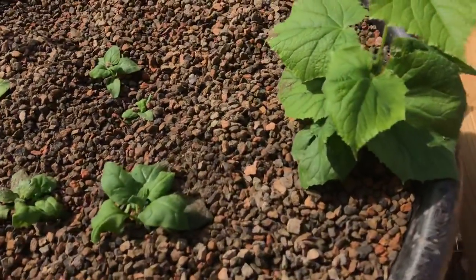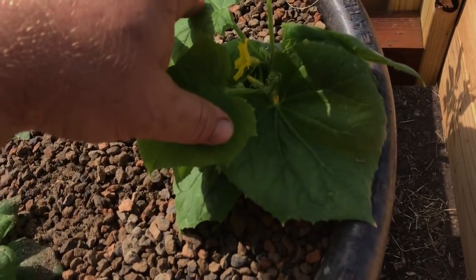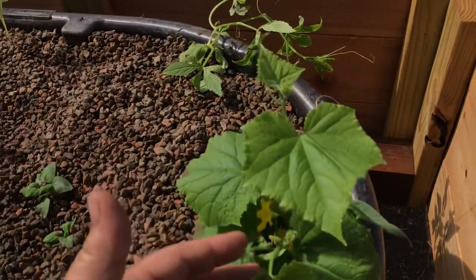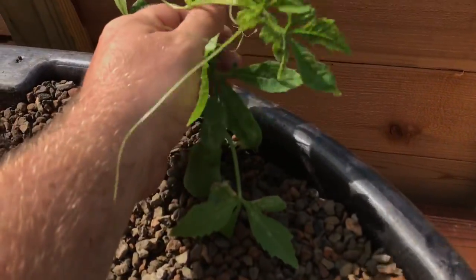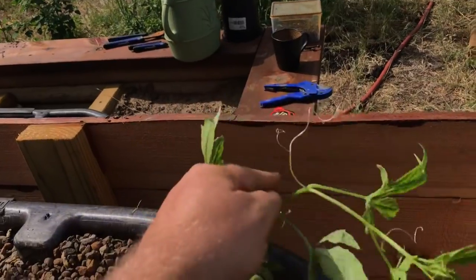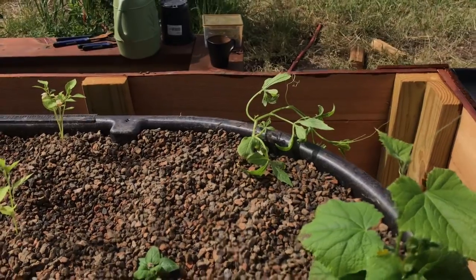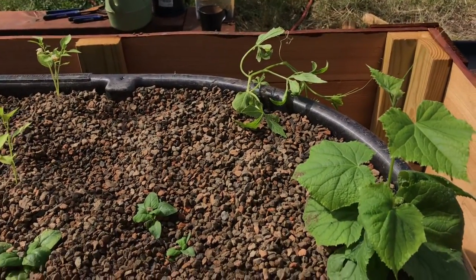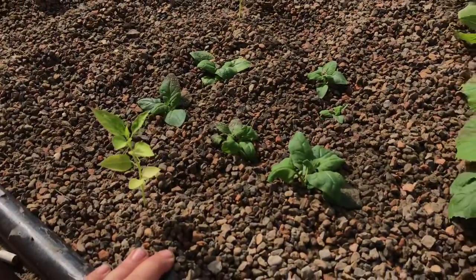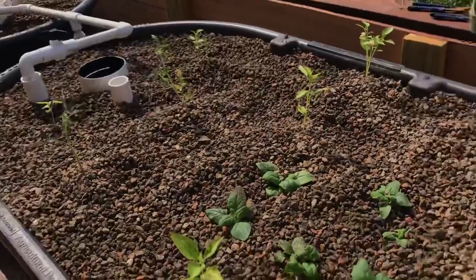These are called warrigal greens, also known as New Zealand spinach — we'll get some of those grown in here and probably transport some to other beds. What I'm really excited about is this Armenian cucumber, also known as snake melon. It grows fruits that look like cucumber but are more like a melon. I've got several of them going to several different places. As far as this system with the ebb and flow, there's going to be so much wicking bed — there's going to be 10 of those four-by-four beds.